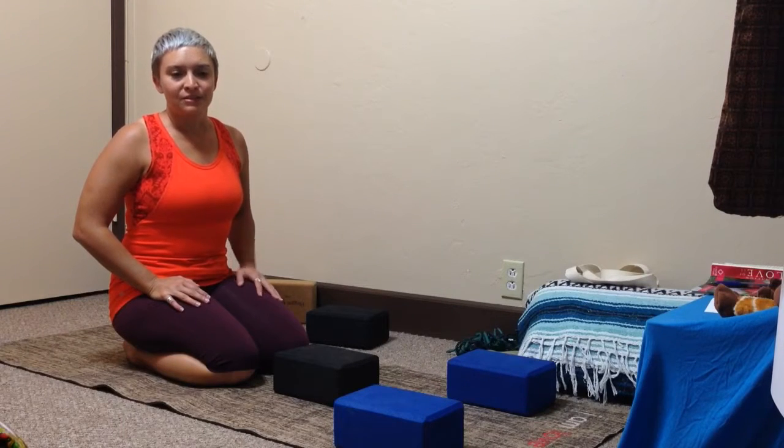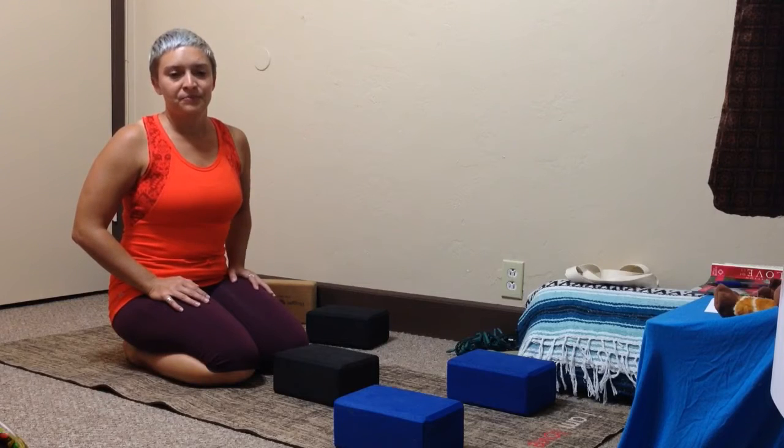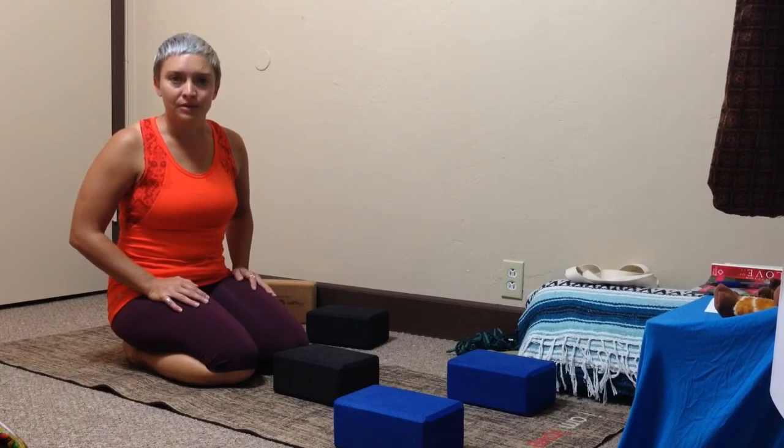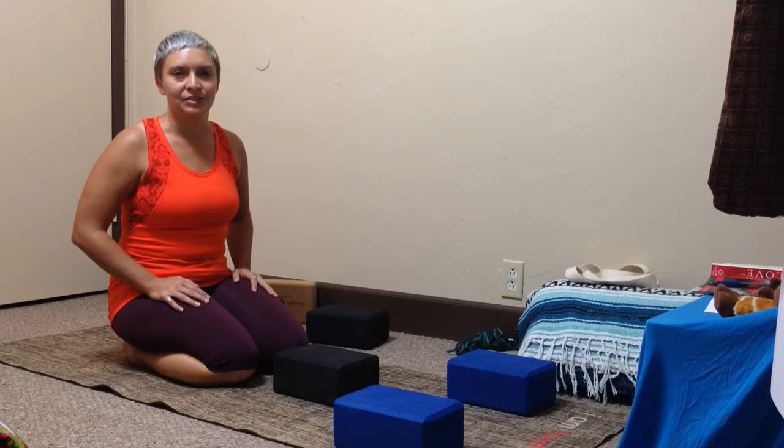I think alignment is super important for yoga practice. Doing our poses in proper alignment helps us to not get injured, helps us to feel good in our poses, and helps our poses to be more therapeutic. Sometimes it can seem like a lot more work — in the beginning you've got to use your muscles to align yourself. It's not the easy way into the pose, but in the end it'll be more therapeutic for you, help us not to get injured, and help us to feel good in our poses.